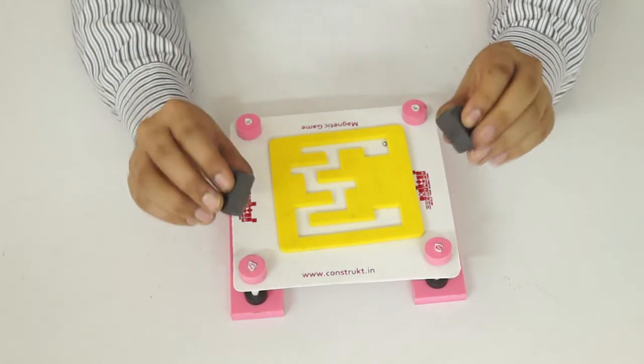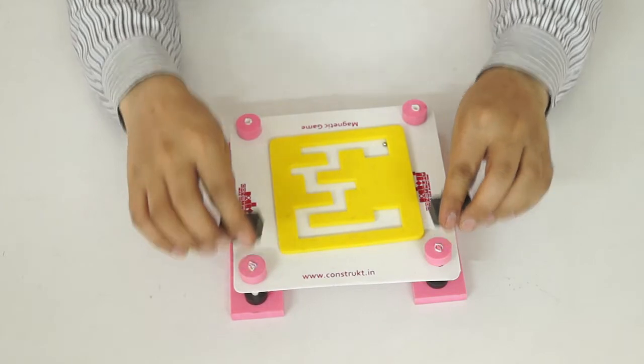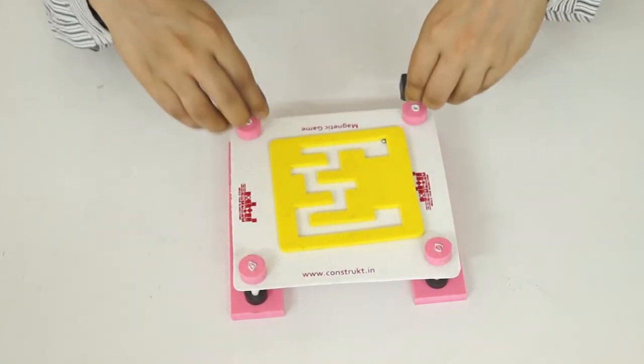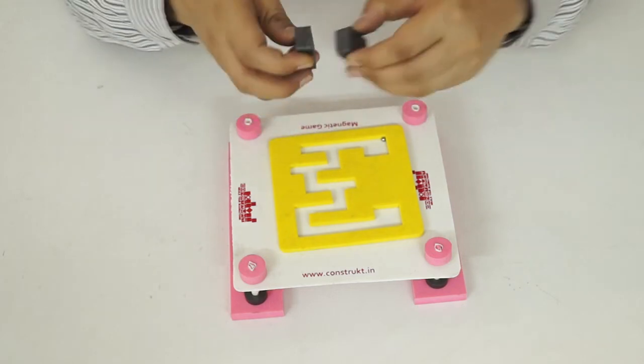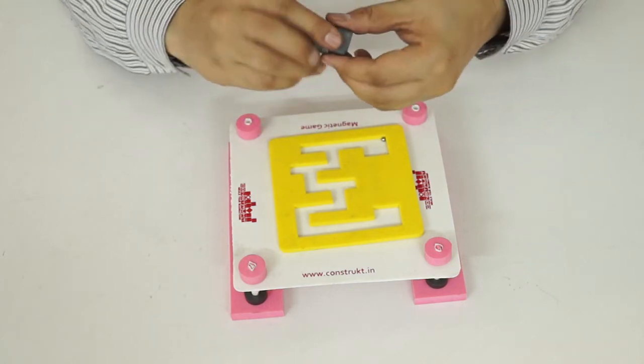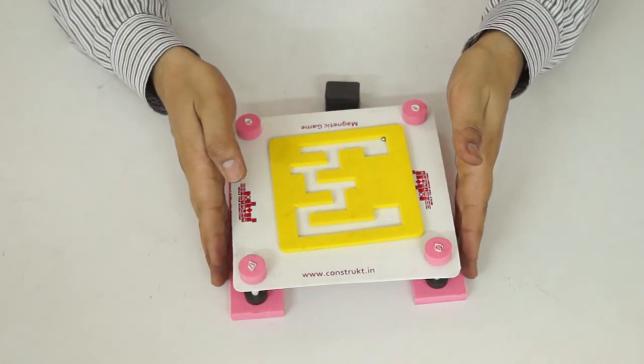With the help of these bar magnets, the platform goes down, and by this movement of the platform you can control the movement of the ball bearing. Happy learning, keep experimenting, enjoy the experiment, and play the magnetic game — thank you!